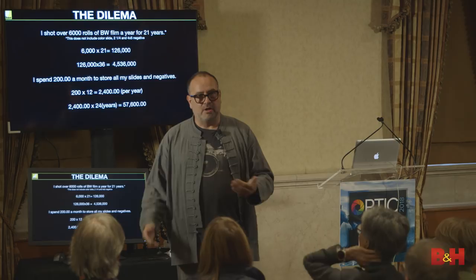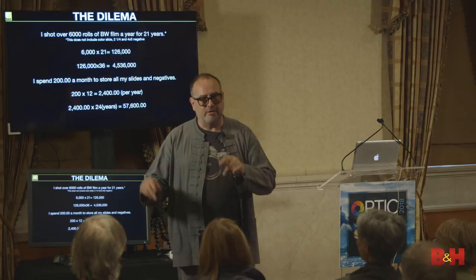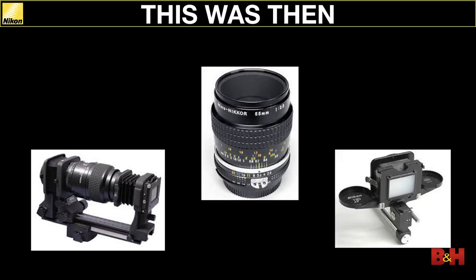Non-destructive just means there's a pathway back to the beginning. Because if you clip a curve and you're working non-destructively, did you do something destructive? We have this thing in our head — 'oh, it's non-destructive' — but no, it's destructive. It's just that you have a pathway to undo whatever mess you made.